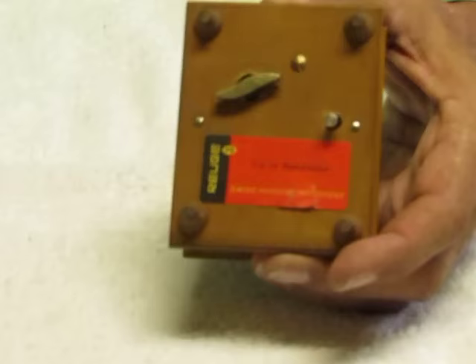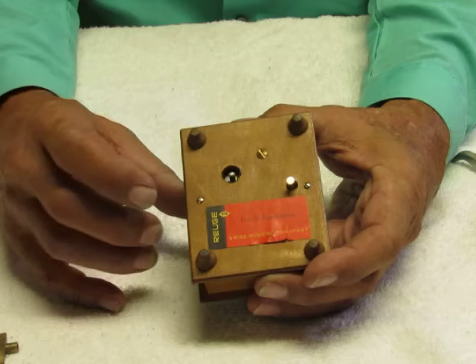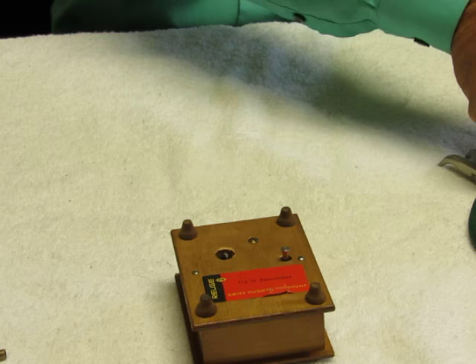Sometimes you can tap it to get it started, but in this case that's not working. So what we're going to have to do is take it out. I'll start by removing the winding key. You'll see there are two little screws right here and here — we're going to go ahead and remove those.